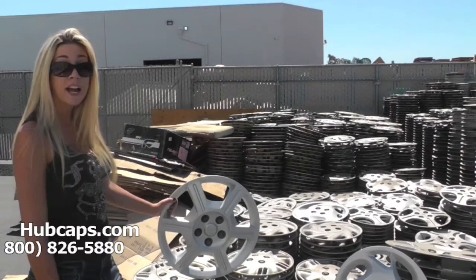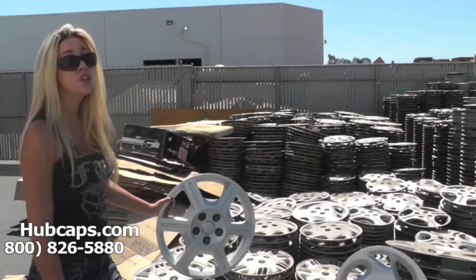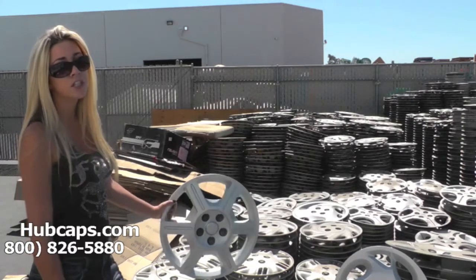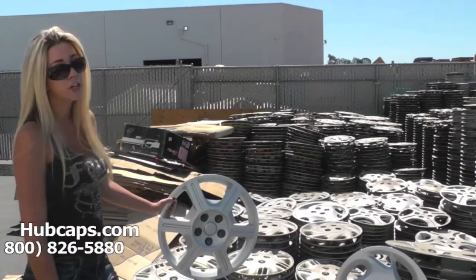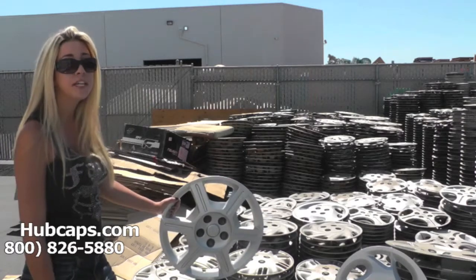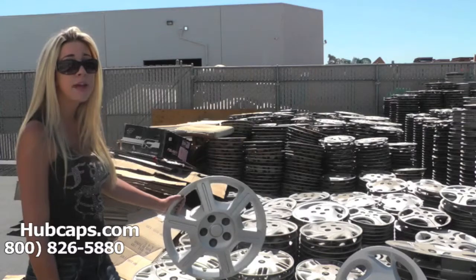When you find your specific model, be sure to view the video at the top of the page that we have provided. In this video we go over certain details and things to look for for your hubcap. Stay tuned for a short video tour of what you could expect from us here at Hubcaps.com.